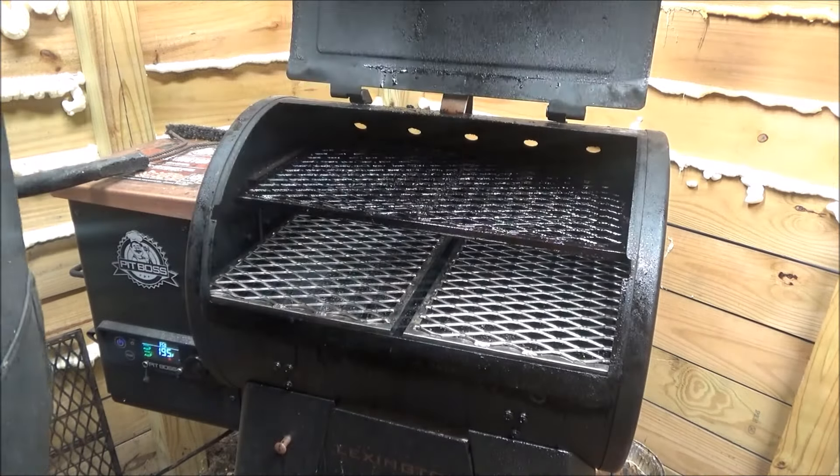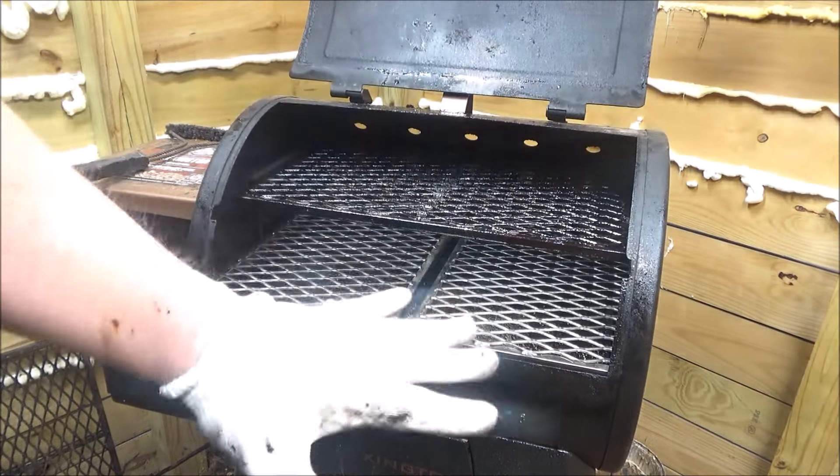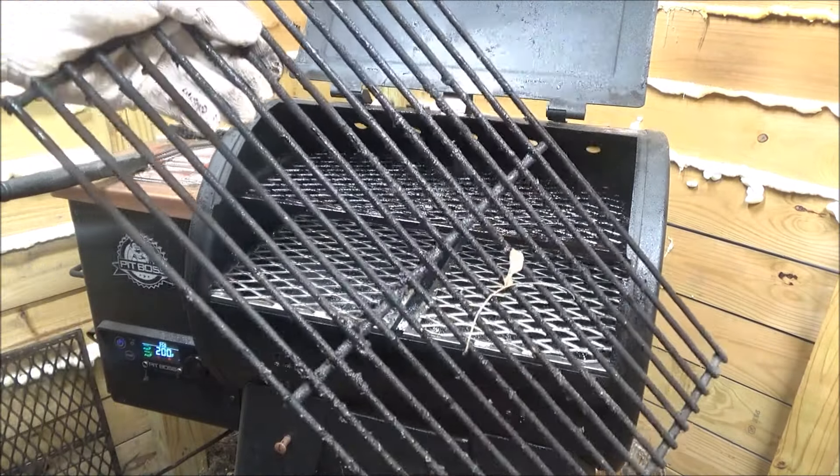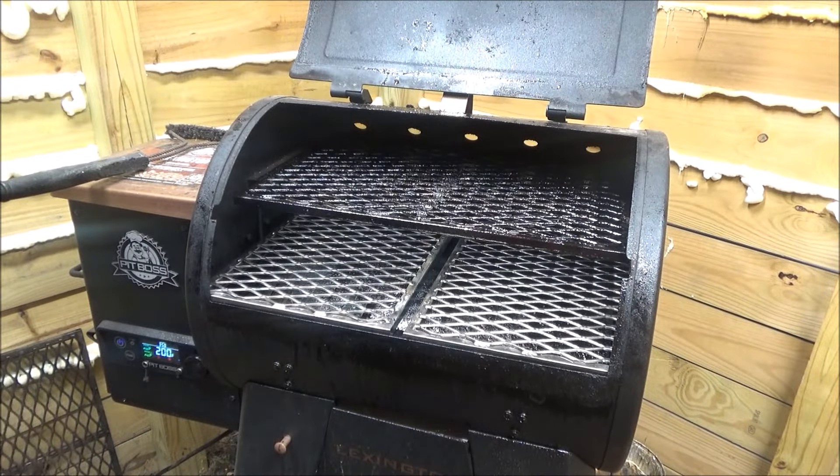Look how cool that is, look how cool that looks. Now there's nothing wrong with the stock grates.